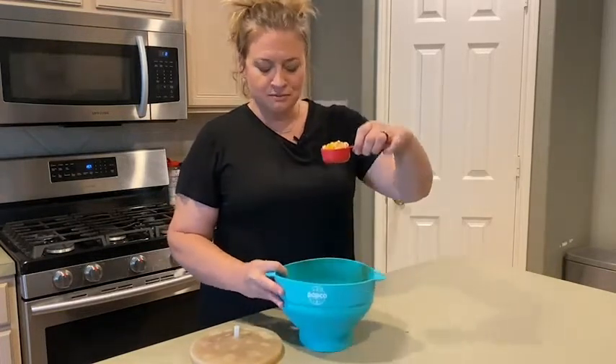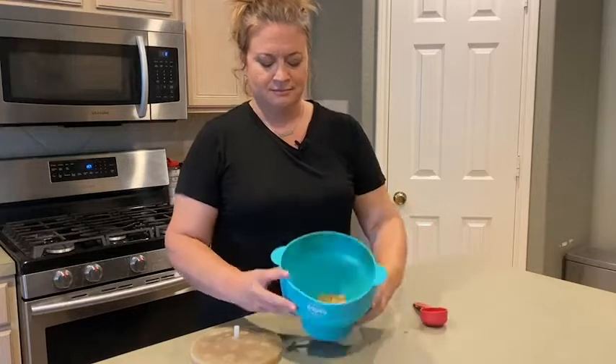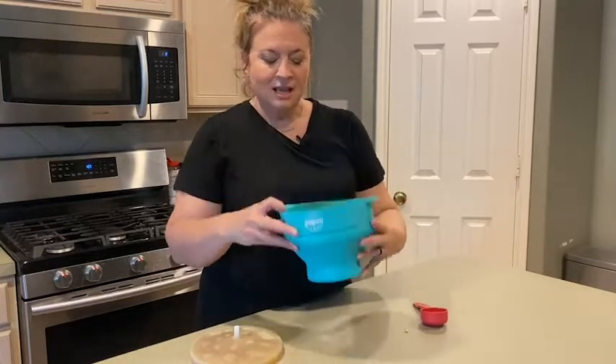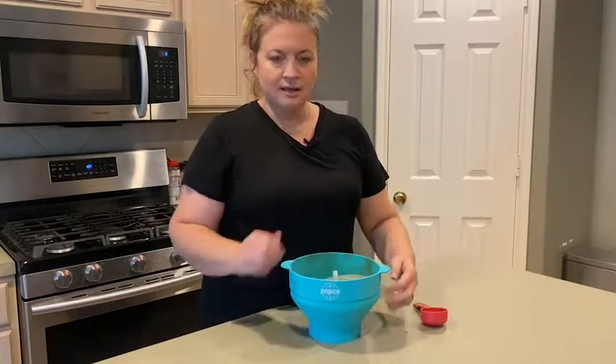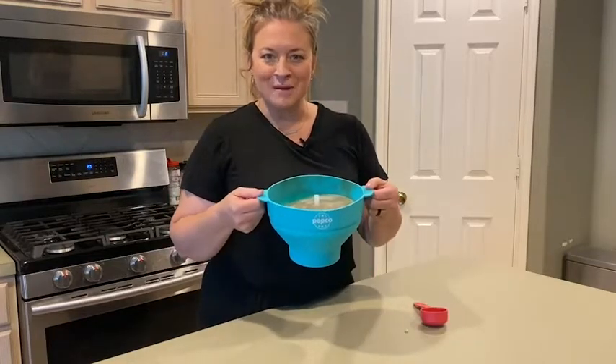All you do is you get your kernels and pour them in. I can pour as little or as much as I want up to a certain line. You put the lid on it, you microwave it, and let's see what happens.